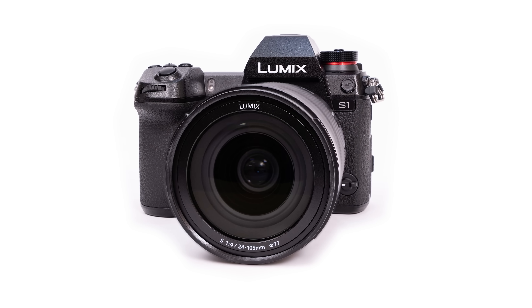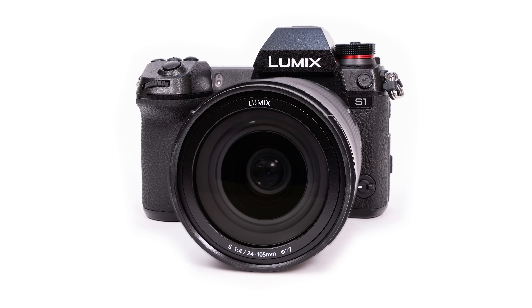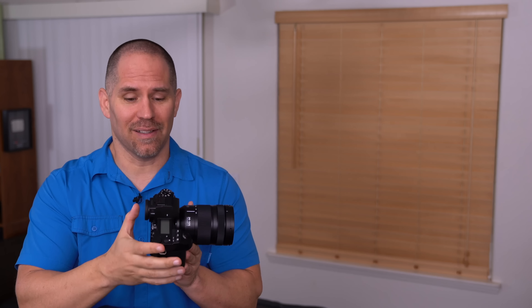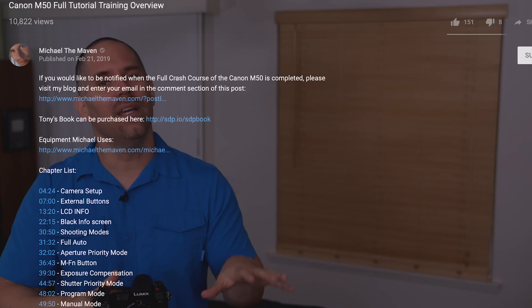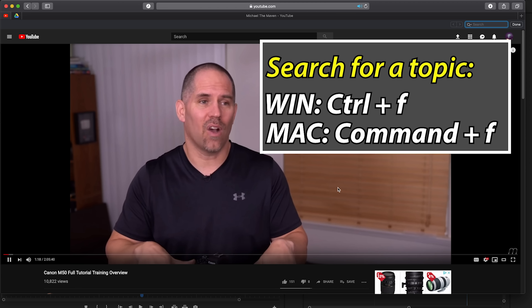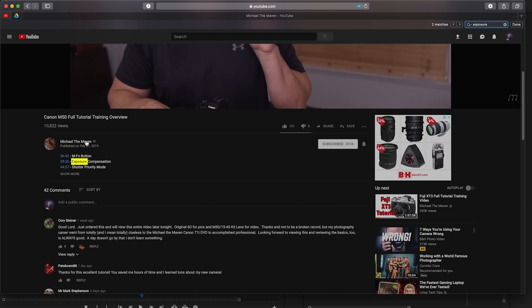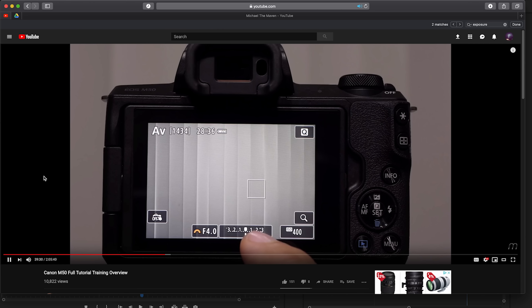Hi, my name is Michael Andrew and I'm about to give you a free tutorial on the Panasonic S1. It should mostly apply to the S1R as well. This is Panasonic's new full-frame mirrorless camera. The viewfinder is ridiculous. If you're coming from another system or you're an experienced photographer already, check out the table of contents. Go CTRL+F or CMD+F, type in your keyword, and if we have a chapter marker for it, you will be able to jump directly to that part of the video.